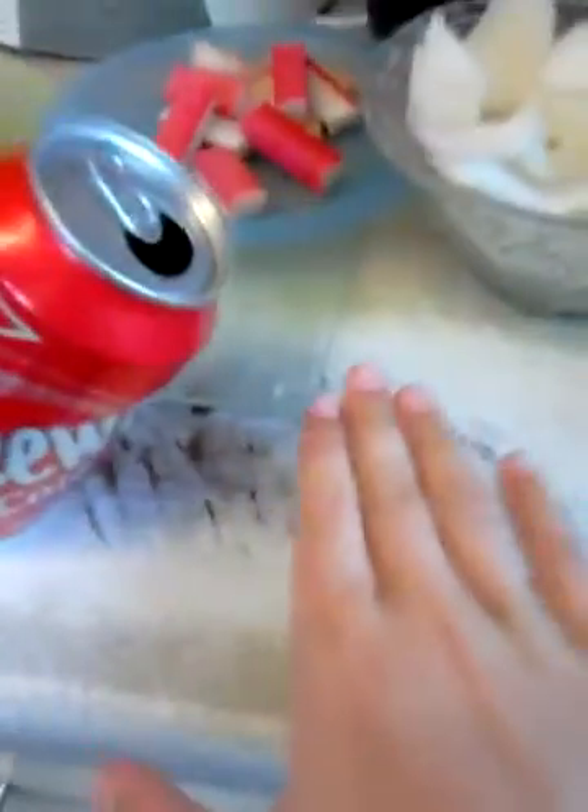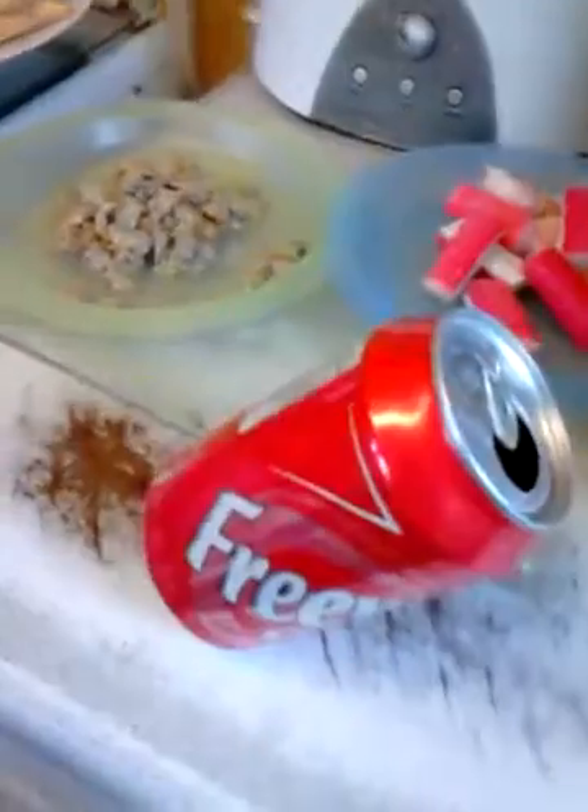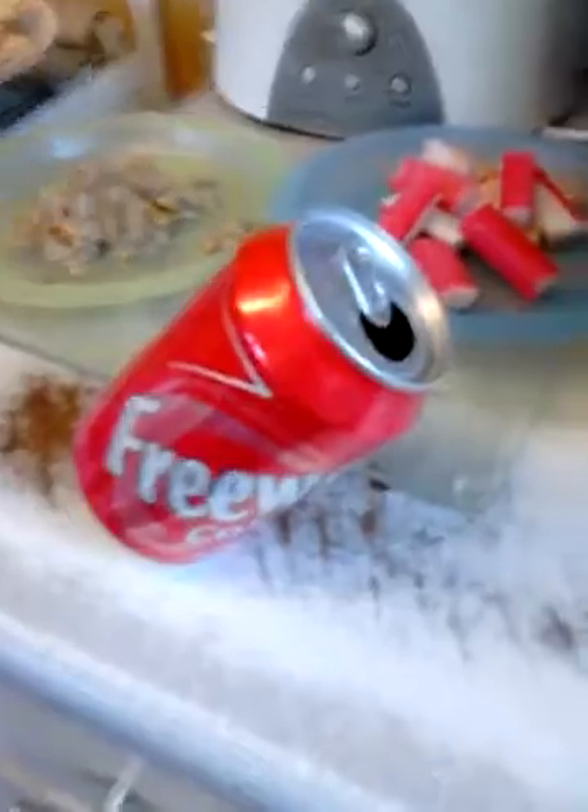There's nothing to this, so I think this is a really cool trick that you could show your friends at a party. If you had a can of Coke or something, you could just balance it and it looks like magic.